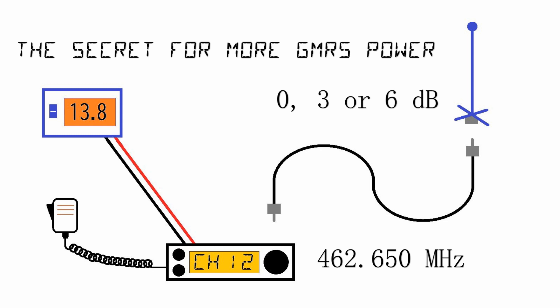You put a 6 dB gain on, so you quadruple. So your 10 watt radio gives you 40 watts. Wow, lots of power.